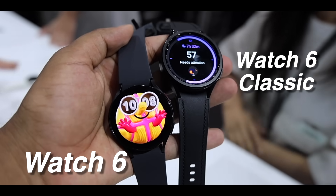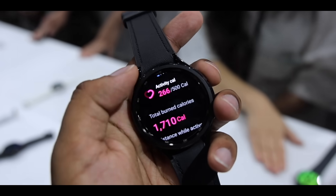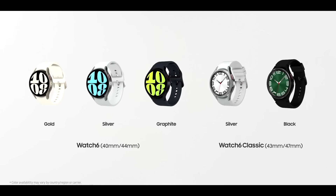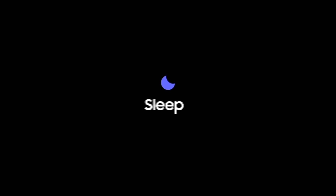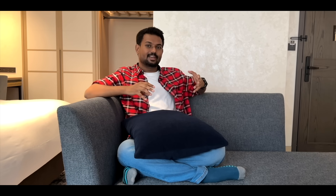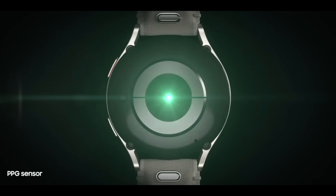We also launched the Watch 6 series — two models: Watch 6 and Watch 6 Classic. There are many variants: 44mm and 46mm, available in LTE and Wi-Fi models. The main feature is the Sleeping Coach, which helps improve sleep quality. It tracks ECG, heart rate, and menstrual cycle accurately. This is the launch of the Watch 6 series.